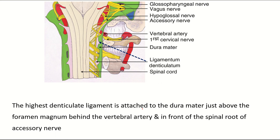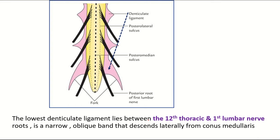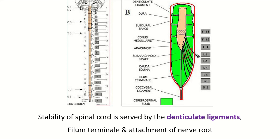The highest denticulate ligament is attached to the dura mater just above the foramen magnum, behind the vertebral artery and in front of the spinal root of the accessory nerve. The lowest denticulate ligament lies between the 12th thoracic and first lumbar spinal nerve roots, and it is a narrow oblique band that descends laterally from the conus medullaris.